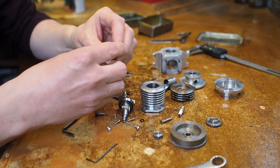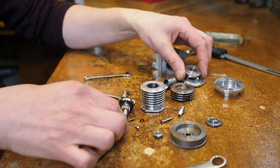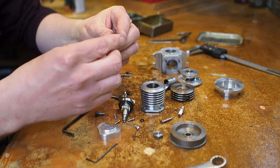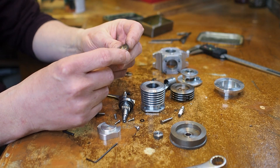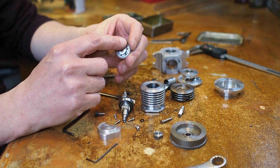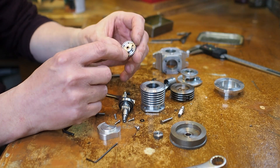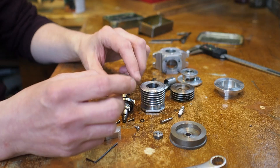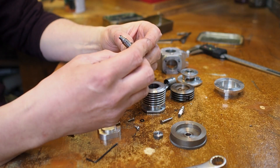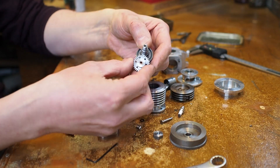This is the timing cover that fits on the front - we'll see that going in in a second. Here's the timing gear and the camshaft itself. There's no cam profile on here yet, but the cam profile will be ground into the front part here. The camshaft runs at half crank speed with that simple two-to-one ratio.